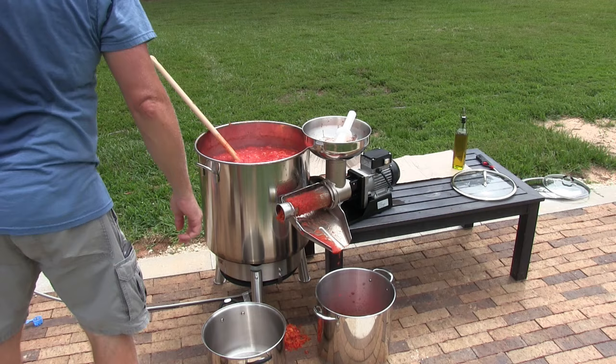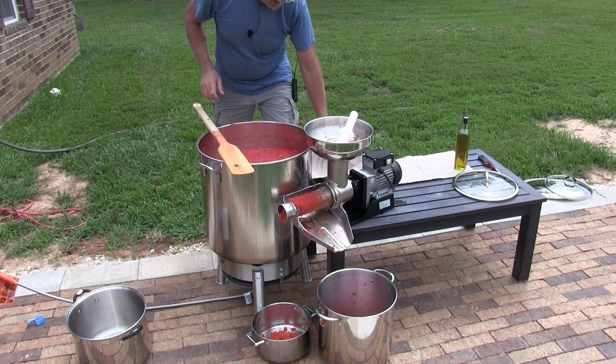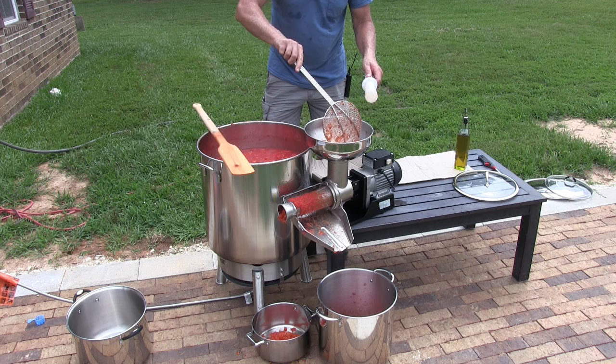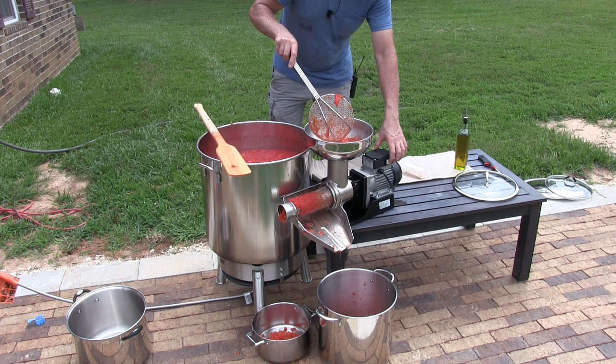I picked up all the skins and seeds that fell — I was supposed to put something here to catch it all. Let's try this again. Give this a nice little stir. The machine comes with a pusher if you need it, but if you move the tomatoes around with the skimmer you should be able to get them down without it. Here we go.